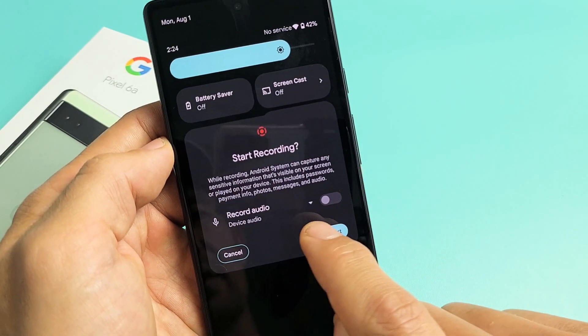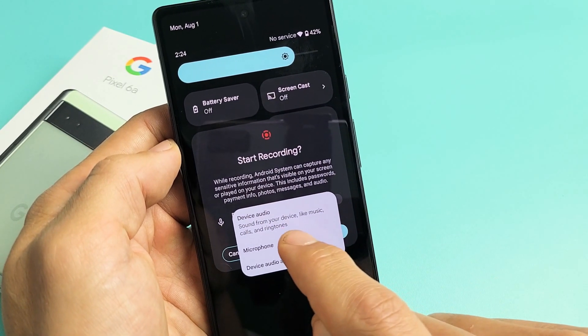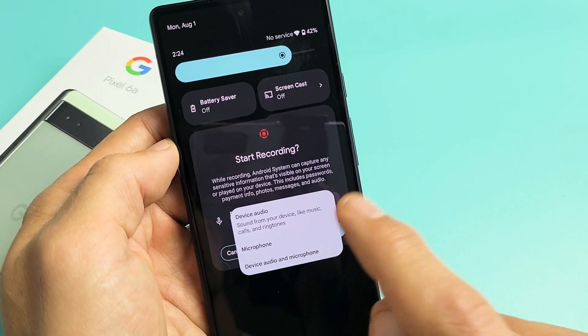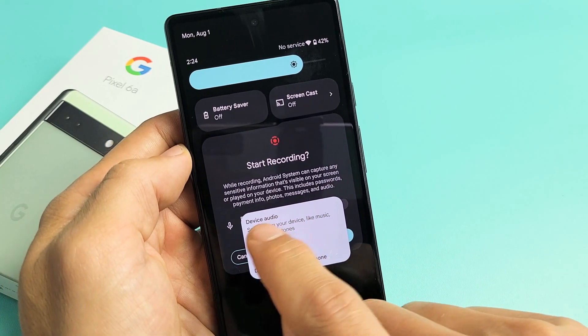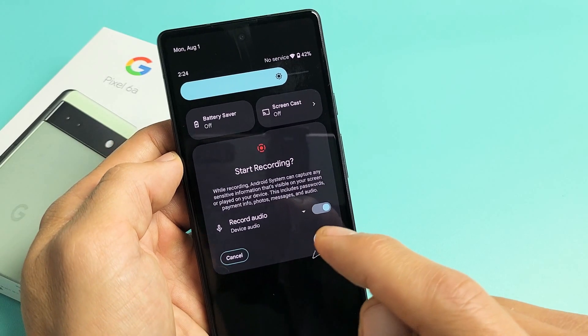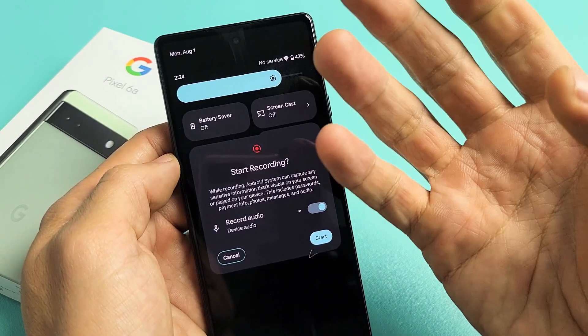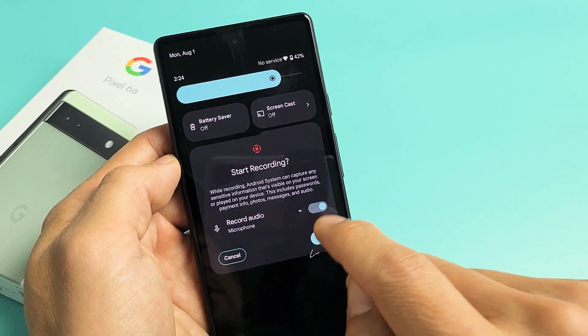Now, if you look right here at that little down arrow — if you tap on that down arrow, we have three options. We can do device audio, microphone, or device audio and microphone. If you select only device audio, it says device audio down here. It's only going to record the sounds coming out of your phone. If we tap the down arrow again, you go to microphone — that's microphone only.